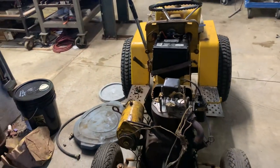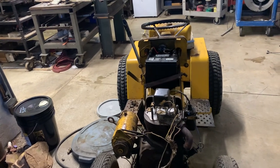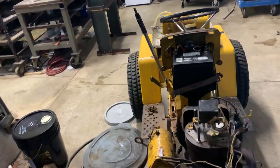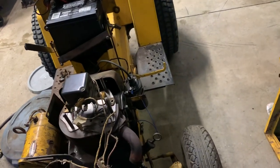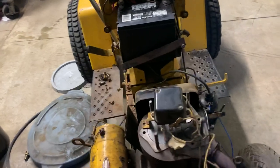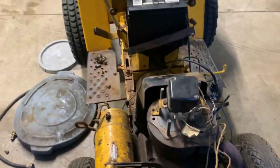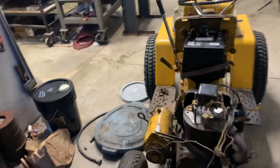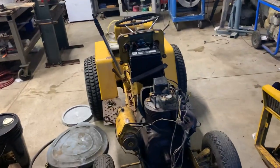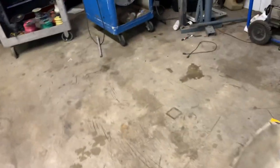If you were to take one of these Cub Cadet Kohler engines apart and pull the balance gears out, I have some cam covers upstairs. You just put a normal cam cover on there, get a normal dipstick tube, pop that out and press one of those dipstick tubes in. And there you go — you've got a normal Kohler. So if you're wondering why they did that weird design, that's why. I recently learned that.